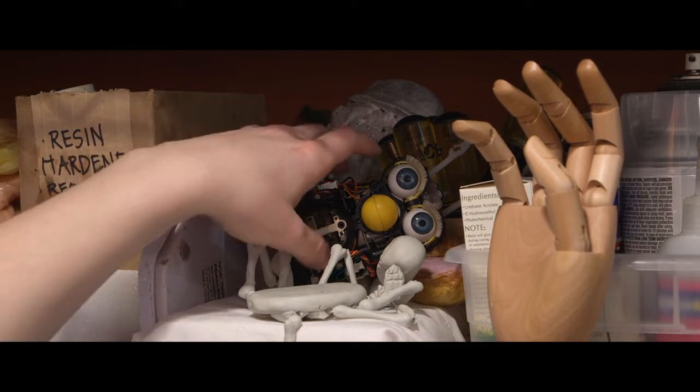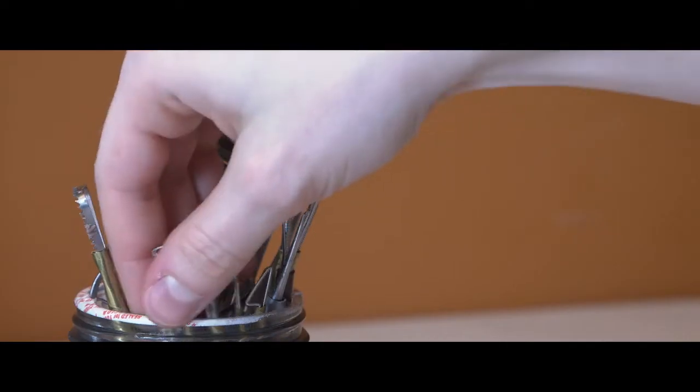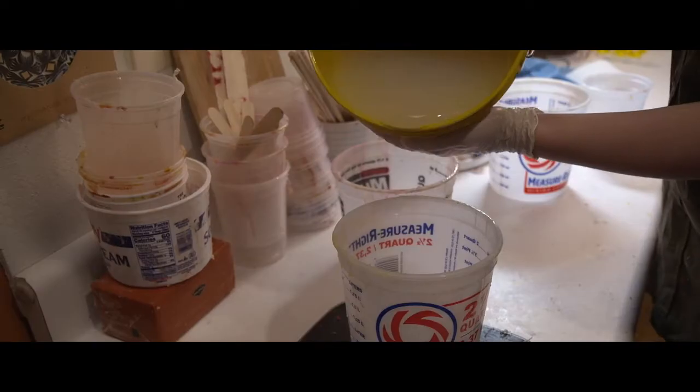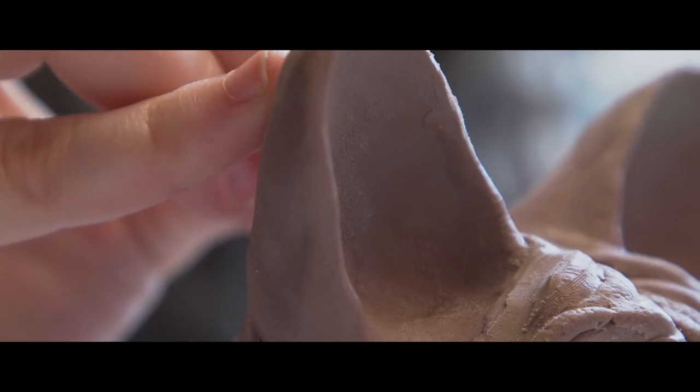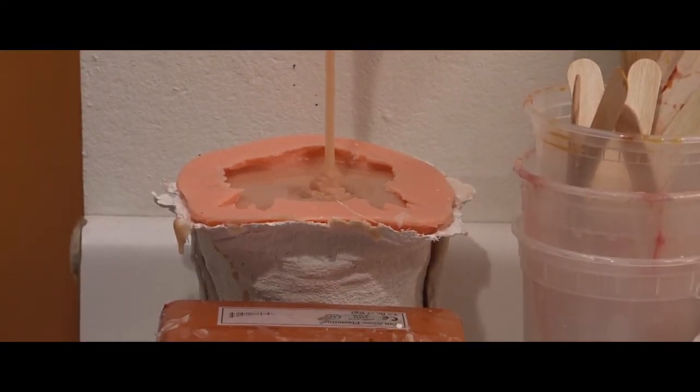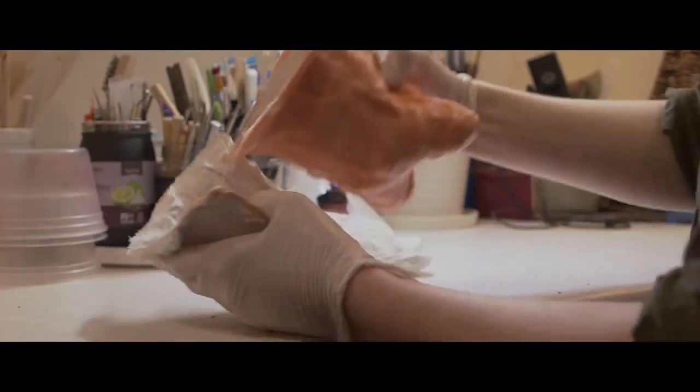I had received the internal workings of a Furby from a friend, and it had just been sitting on my shelf for a while, so I figured I might as well give him a new look. I thought, what better way than to bastardize an old nostalgic toy.